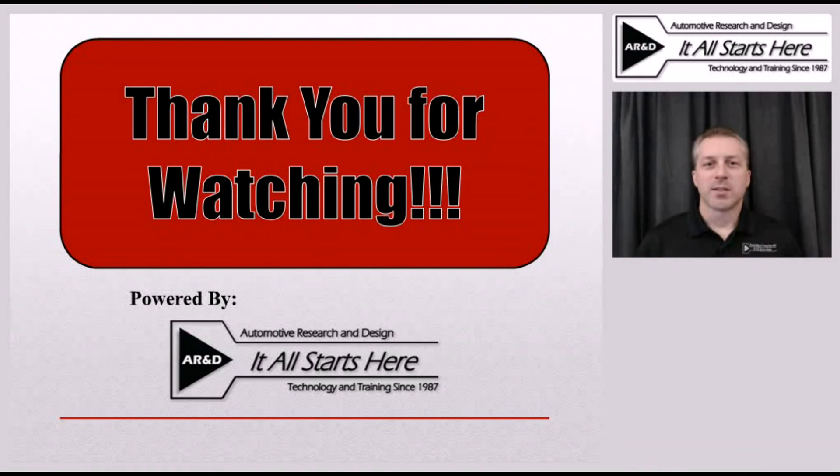Thank you for watching this technical training segment brought to you by PTAD Magazine. Hopefully you found it beneficial and will join us for another one in the future.